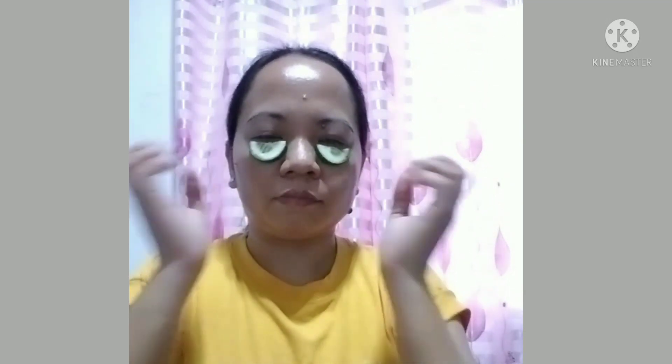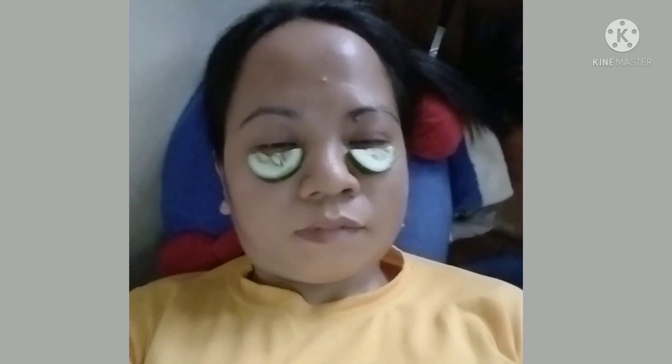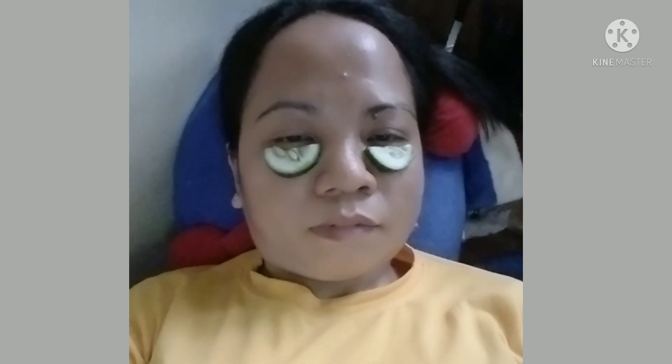After cutting the cucumber into two, apply it on the eyelids. Lie down in a comfortable position. Close your eyes, and if the cucumbers begin to warm up, you can turn them over. Leave for 15 minutes.